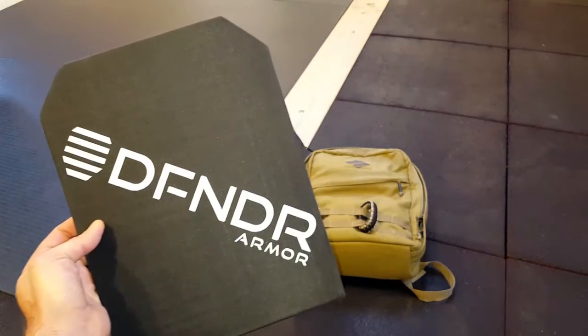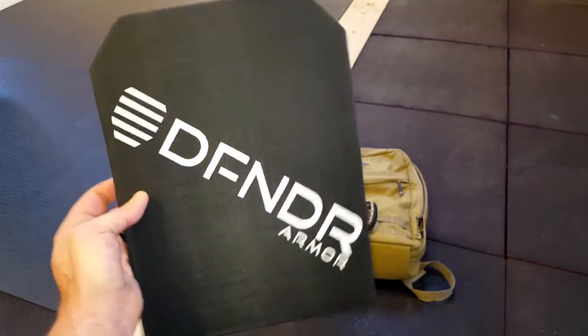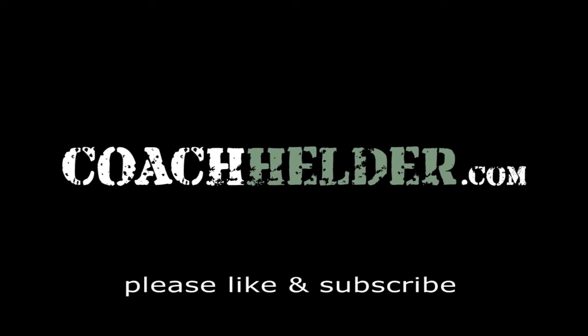This is something that you should definitely take a look at. The specs are very good to go as I mentioned, and I really don't think you'll be disappointed — and it's made in the USA. Once again, this is Helder. I hope that you enjoyed this review.